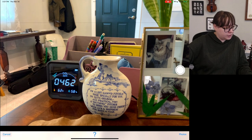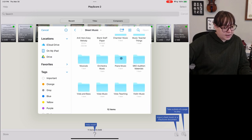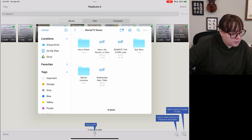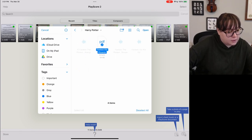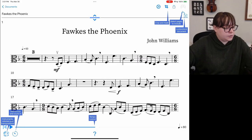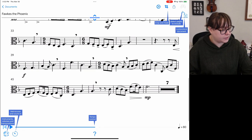You can still take pictures, of course, and you can also import from Google Drive if you have that synced up with your files app. I have lots of stuff here — let's look at movie slash TV music, go to Harry Potter, Fawkes the Phoenix, and open that in PlayScore. This is one that I edited — it was an arrangement from a viola book, but there was something about it that didn't work well with the student, so I changed it. It looks very nice in here.